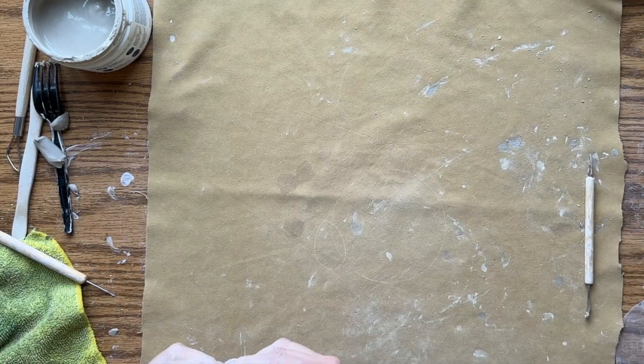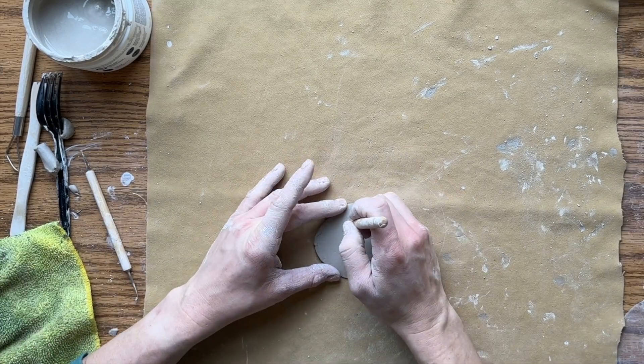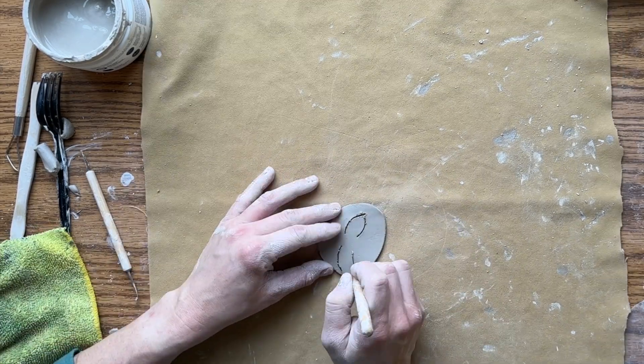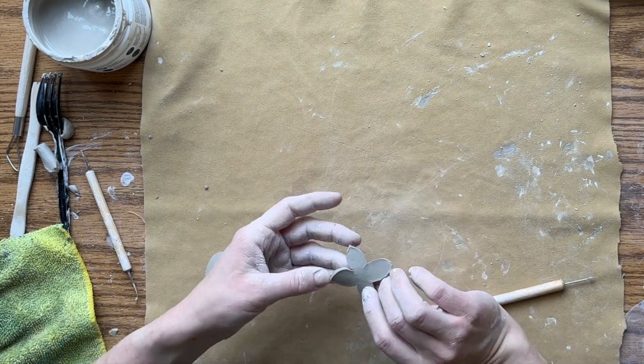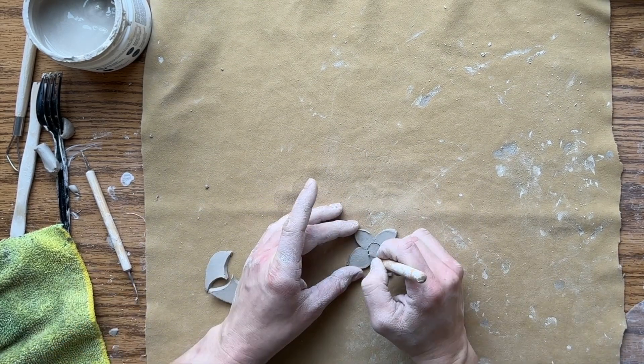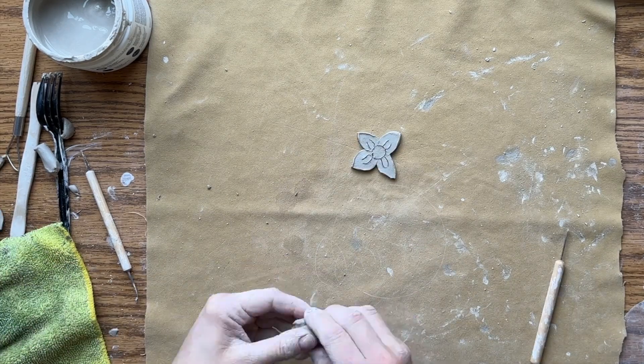I'm going to show you one more quick example of the 2D versus 3D concept when it comes to clay. I rolled out a slab and I'm cutting out a flower — just a flat cutout from like a stencil type of look. I can still add my textures and portray the message that I want a flower.